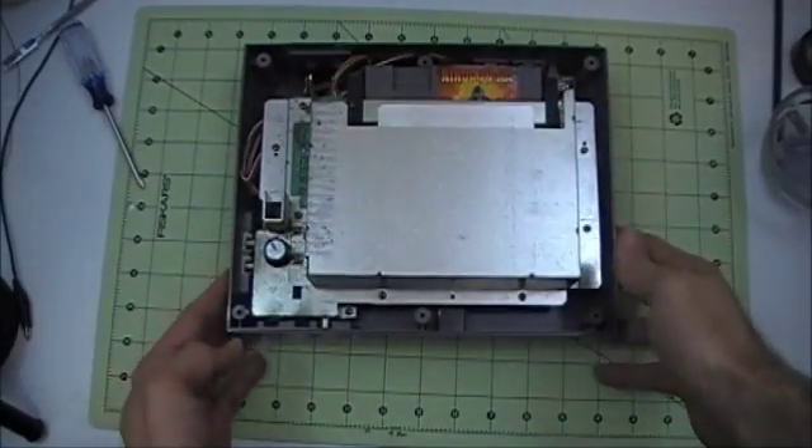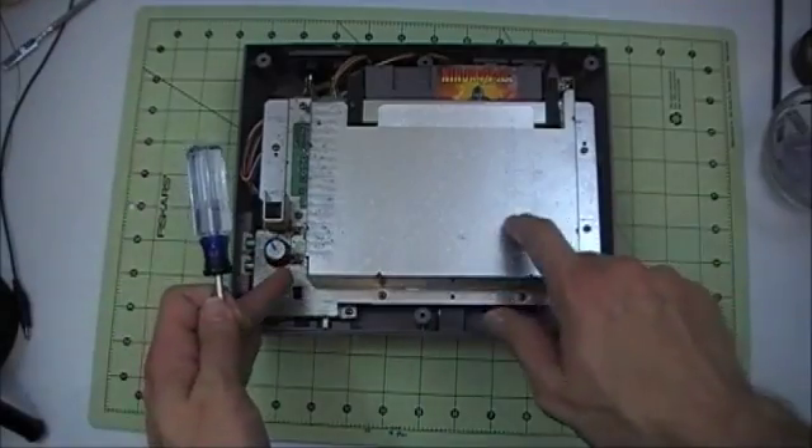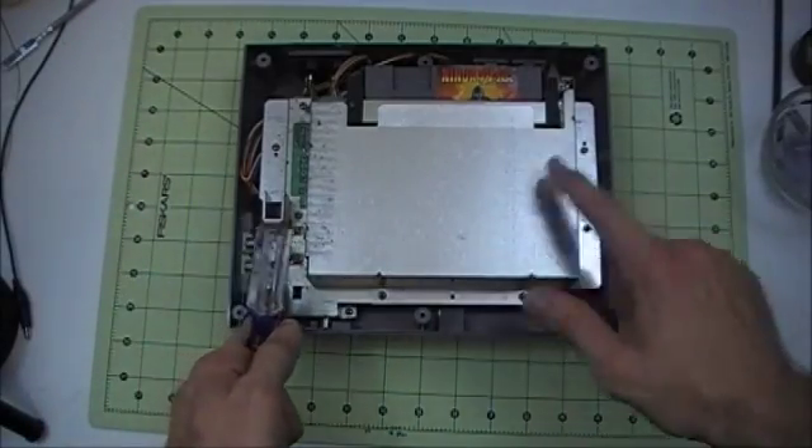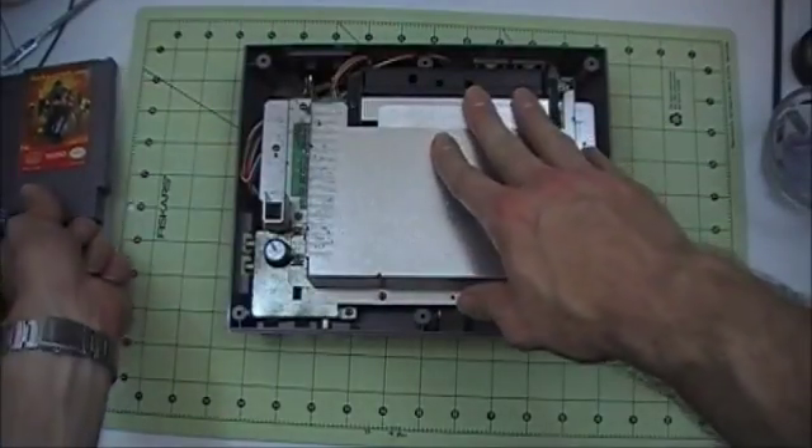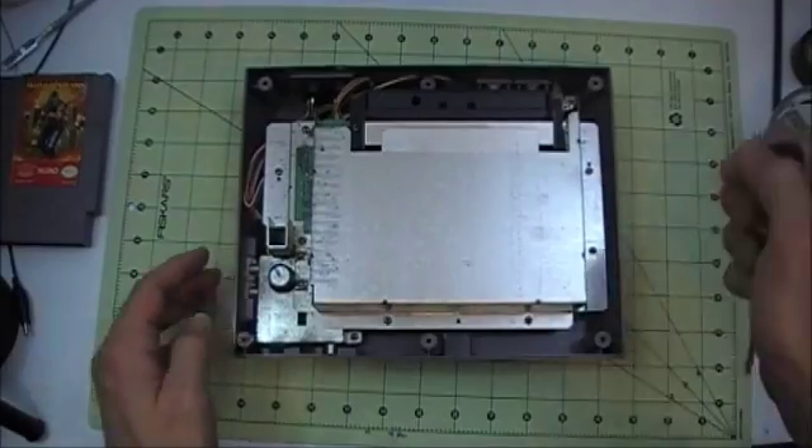The next step is to take out the seven screws that hold on the metal RF shield, which is this piece of metal here, and go ahead and take this game out, and take out these seven screws.